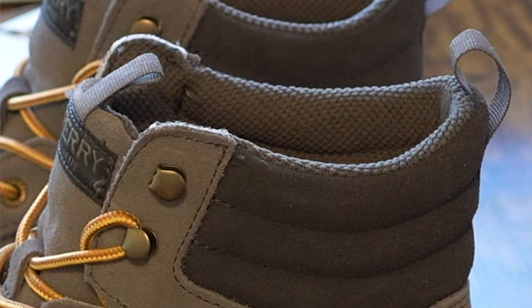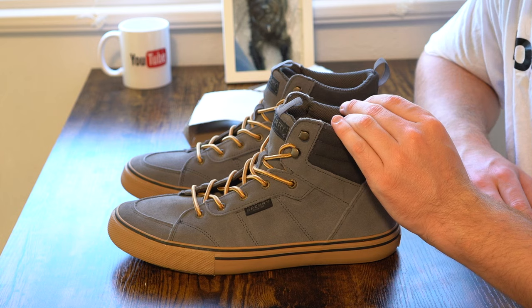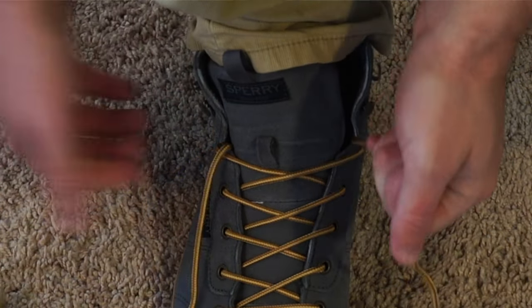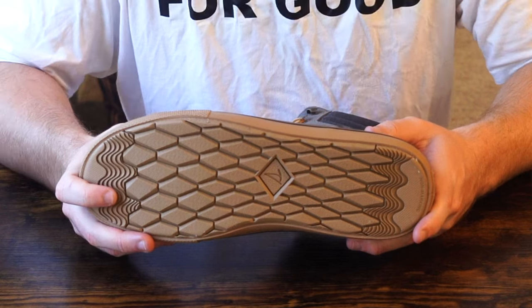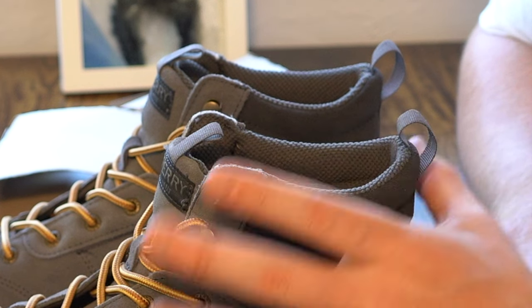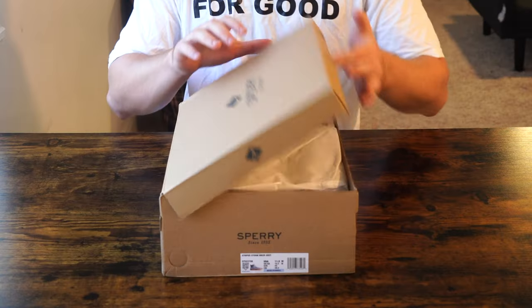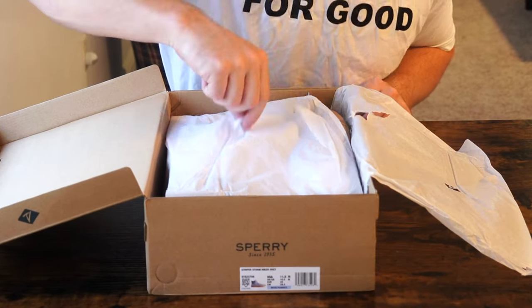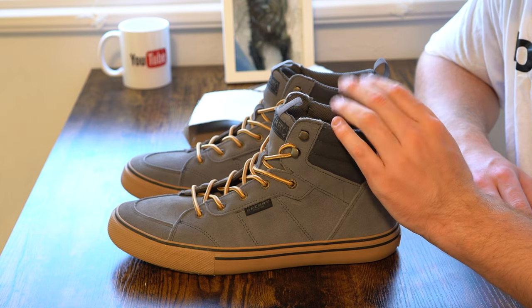Coupled with the attention to detail, the material of the Sperry, the water resistance, and the functional aspect of the shoe, it's nice actually having the collar at the ankle be as supportive as it is. Walking around, you'll find that a boot is much different from the sneakers and sandals reviewed on the channel prior. It's very supportive, and that mainly has to do with how you walk in the shoe — a higher collar means not as much movement. You might compare this to a basketball shoe, having support around the ankle to keep it from rolling.